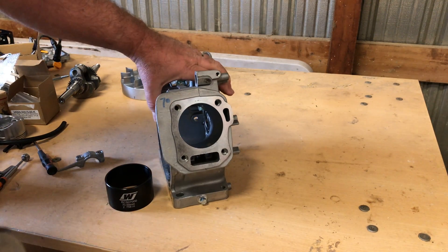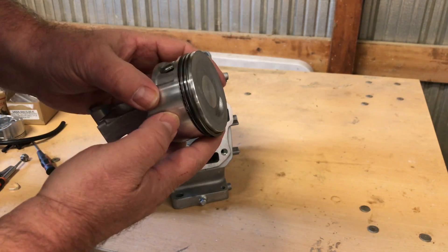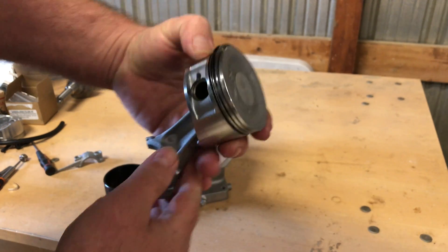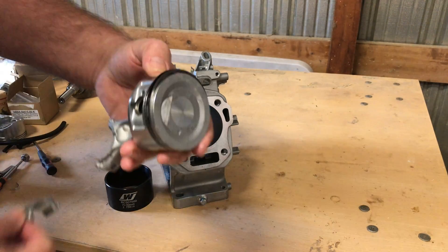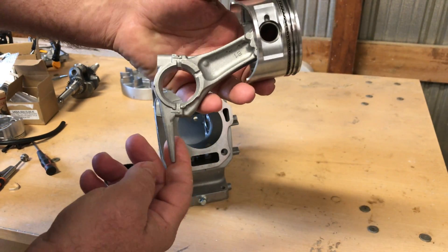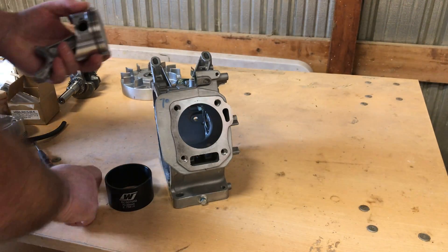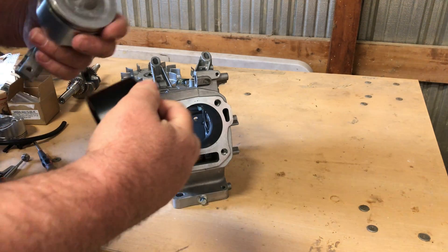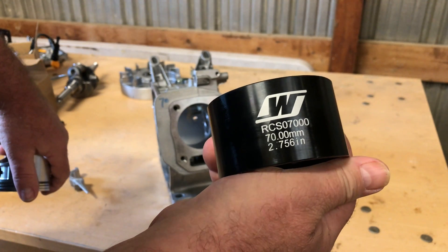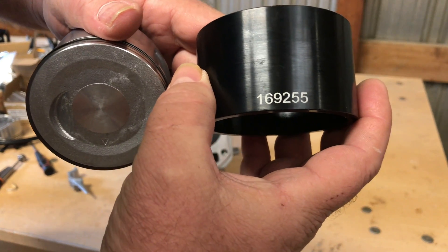Hey guys, today I've got a ring compressor I want to show you. This is the piston and rod out of that 212 Dakar, with brand new rings. I just disassembled it the other day. Quick reminder: make sure you get your rods installed where the dipper goes down and your arrow on the piston pointing down. This is no stranger to tapered compressors, but until recently I didn't know they'd made them for small engines.